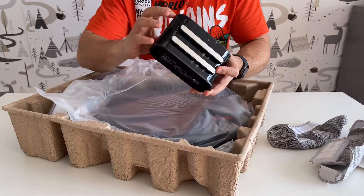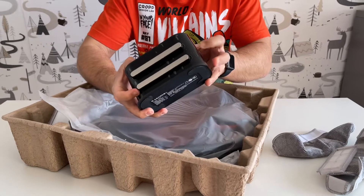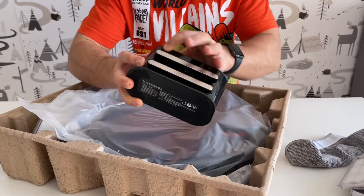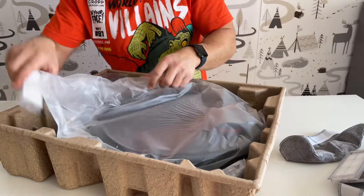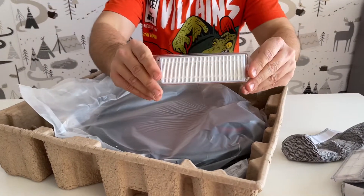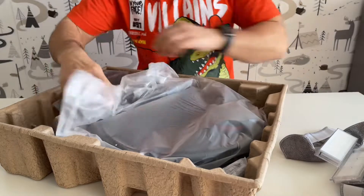It's wrapped in a folio here to keep it clean. And we have another filter — we actually have multiple filters included in the box.